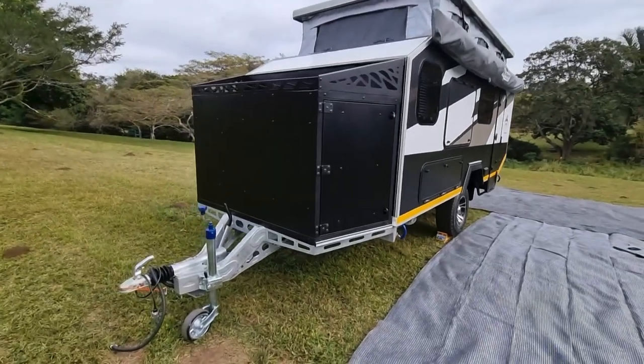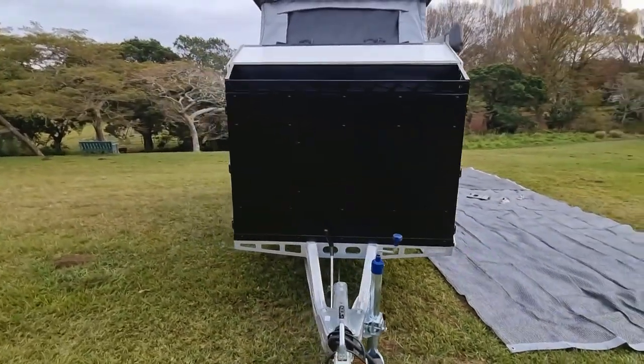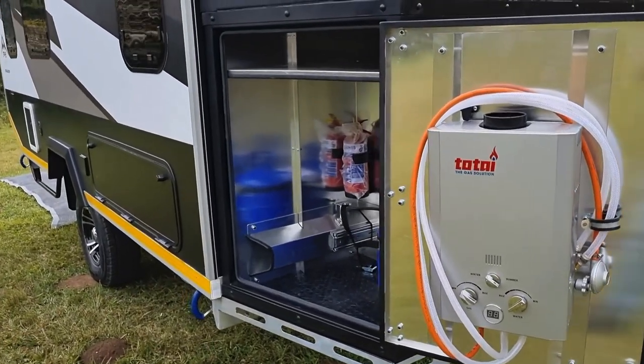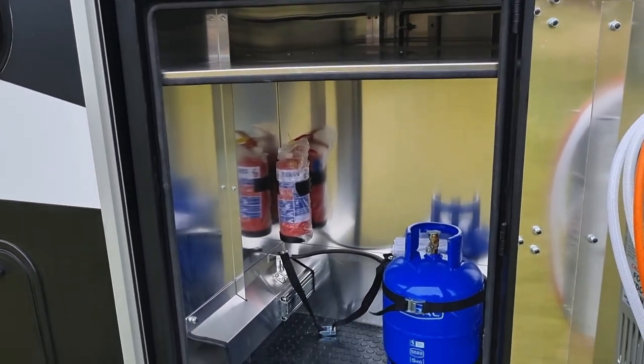Check out this massive front box — it's made of three millimeter aluminum and has this humongous wood rack on top. You're going to battle to fill that one up. On the off-side, you've got storage for the gas geyser and then two gas bottles, plus a fire extinguisher and a shelf above for the longer items.